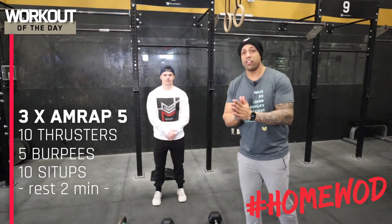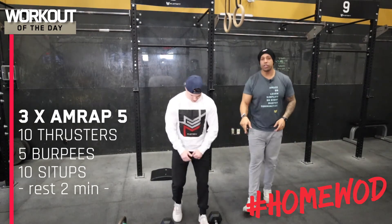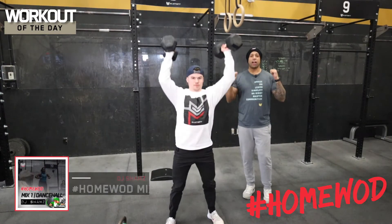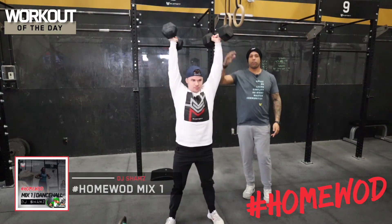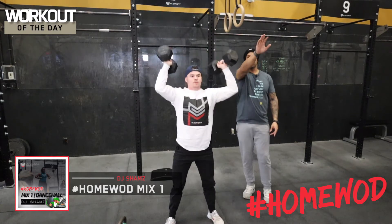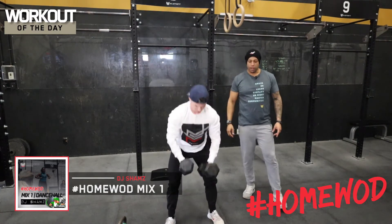The workout is ten thrusters, five burpees, ten sit-ups. For the thrusters you're gonna use your dumbbells — if you have two dumbbells that's ideal. Pick them up, hold them on either arm, and you're gonna finish a deep front squat and push up over your head. Notice that when he's overhead he's pushing his arms up to the ceiling, not letting them sit out in front of his body.